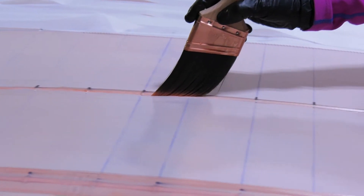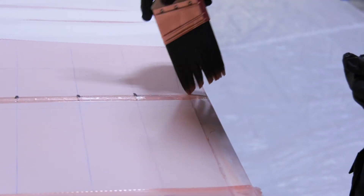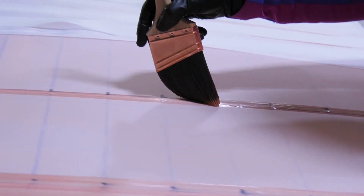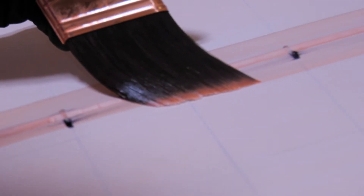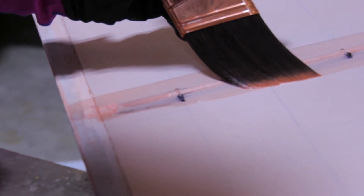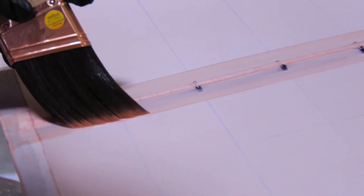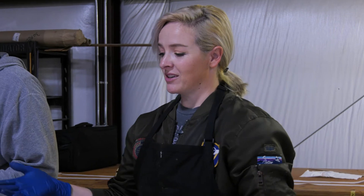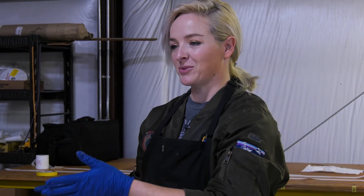You hold your brush at an angle — you don't want it too wet because you don't want too much buildup. Hold the brush a little sideways to just fill in the tape path. The poly brush manual says it should dry a little bit before you lay the tapes, so we can go on and start marking the next ribs and then come back to it.